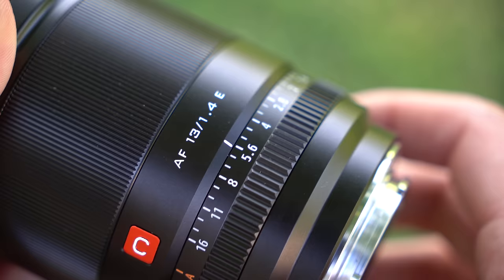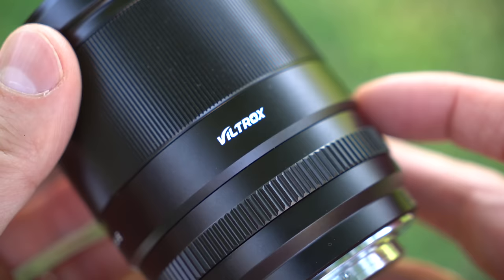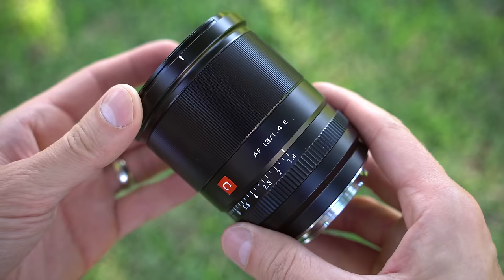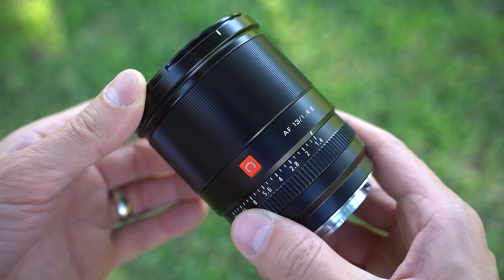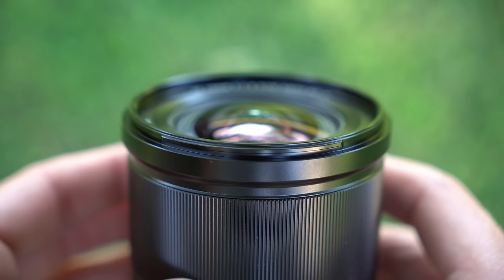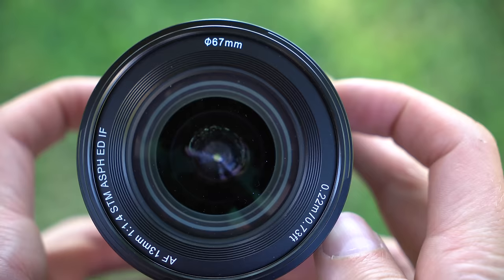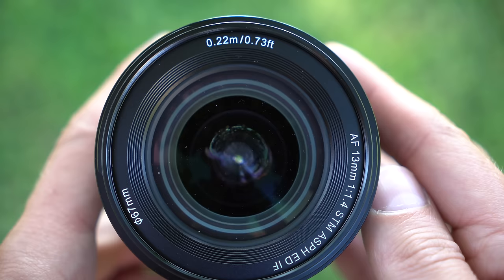I'd rather have clicks, but that's just me. We have the lens specs engraved and painted here, an orange C logo, and the Viltrox logo on the side. The bulk of the lens body is taken up by the focus ring, which is done very well — smooth in either direction and the resistance is nice and light. It is, however, just like the aperture ring, all electronic. Around the front, you have a nice sized convex front lens element, a 67mm filter thread, and a minimum focus of 0.22 meters or 0.73 feet.